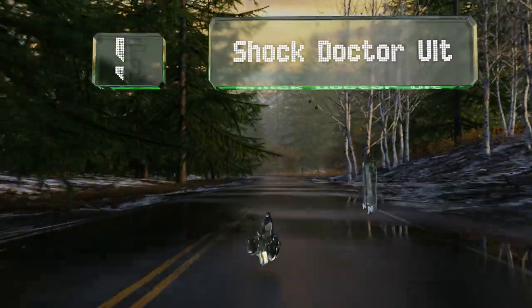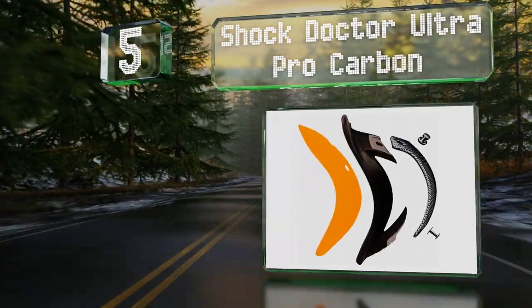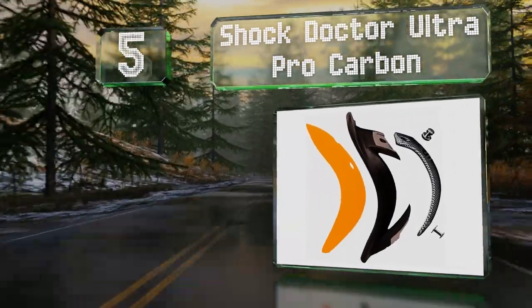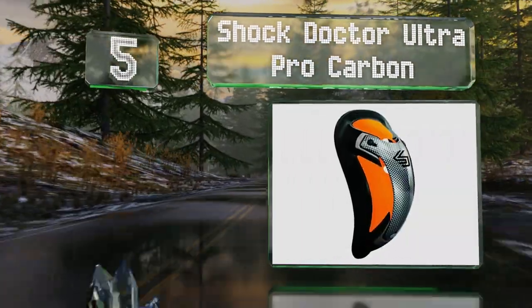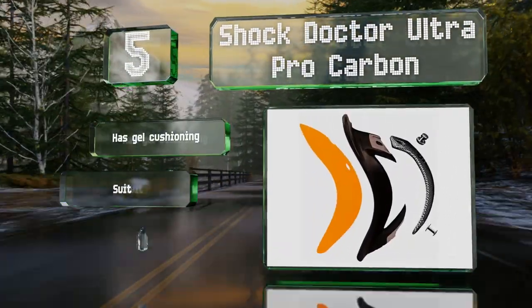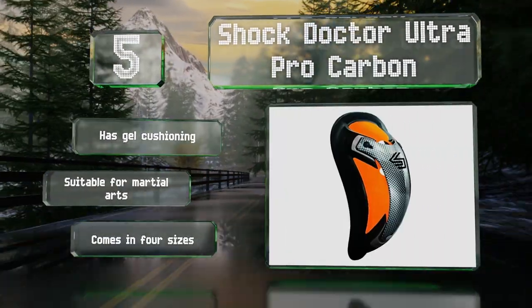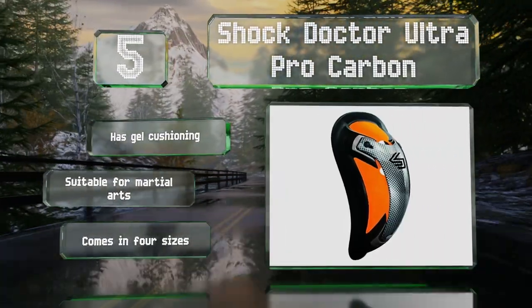Halfway up our list at number 5, the Shock Doctor Ultra Pro Carbon boasts a multi-piece impact shield that can stand up to some pretty hard hits without cracking or compromising its integrity. It features gel cushioning and is suitable for martial arts. It's available in four sizes.